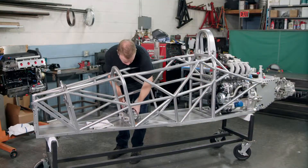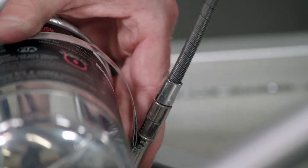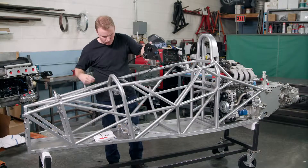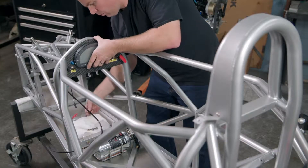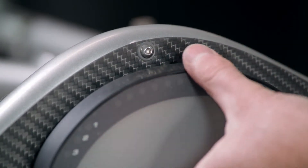He straps a fire extinguisher to the cockpit floor using metal bands, then runs wires from the instrument panel to the extinguisher for easy activation. He screws the panel to the cowl.